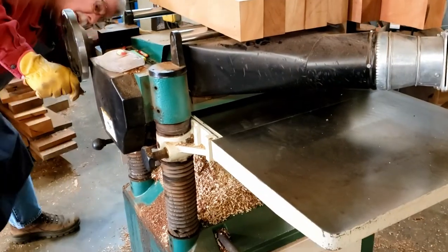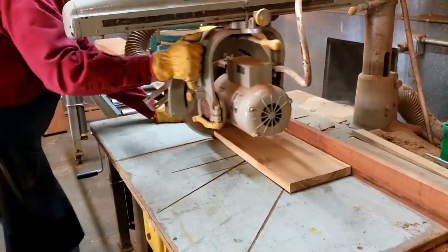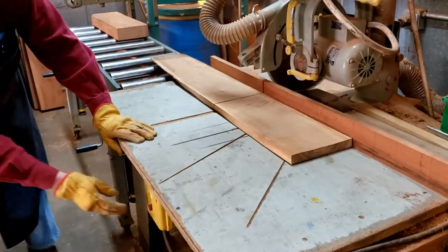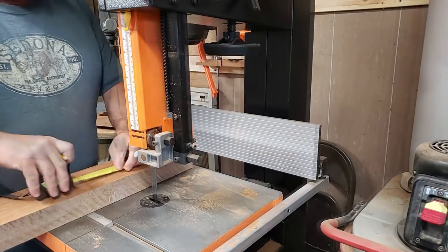So we don't cut any trees to make our products. What this wood allows us to do is provide a truly heirloom quality accessory for your gaming experience. Once in our shop, we prepare the wood for the project.